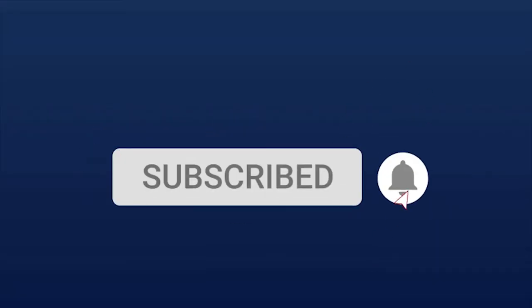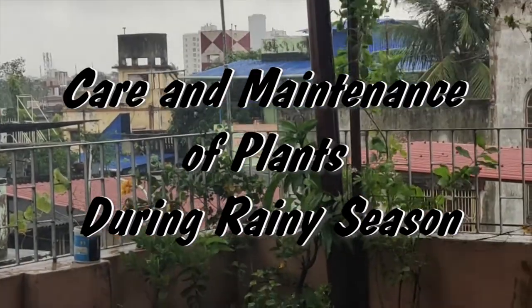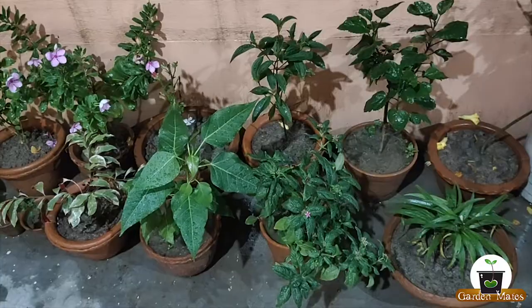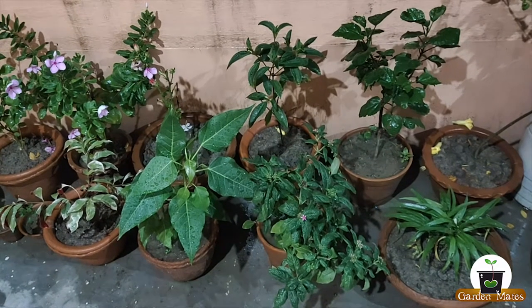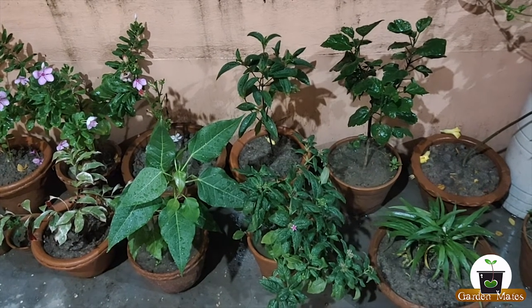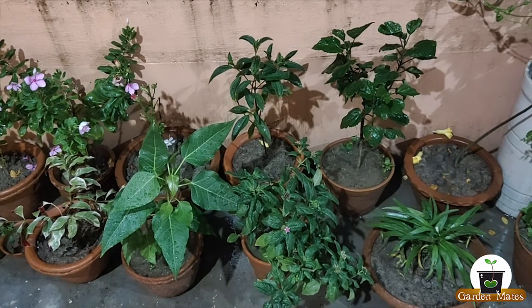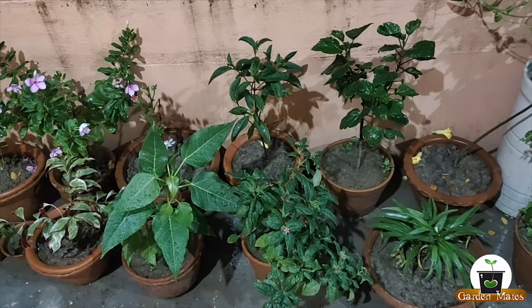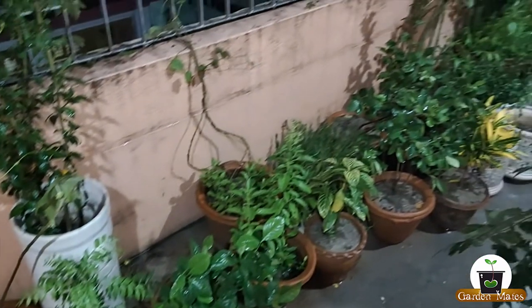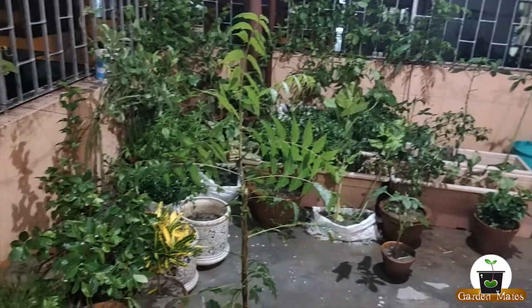Hello friends, welcome to my YouTube channel Garden Mates. Today I want to maintain my garden in the rainy season. In the rainy season we need to maintain and care, especially in the garden which is on the balcony and rooftop where the maximum plants are in pots. We need to focus on many things because in the monsoon time there are insects, water problems, and root rot issues.